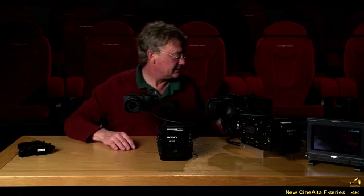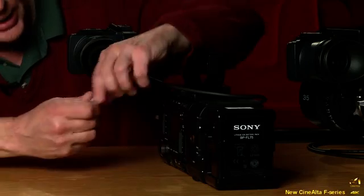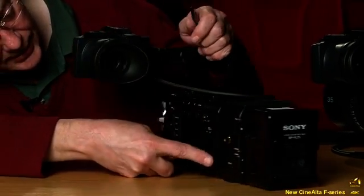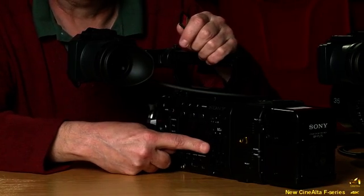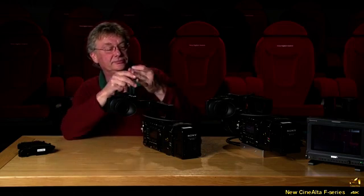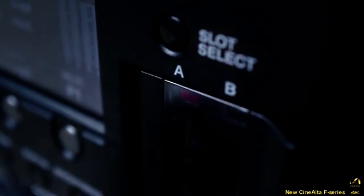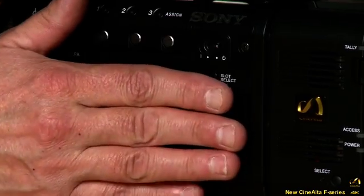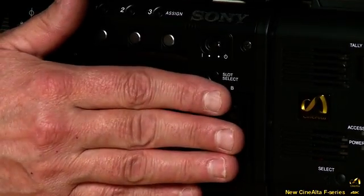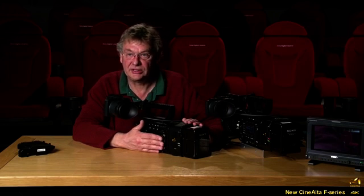The last step is inserting the SXS card for dual recording. The door folds down inside the camera body when opened, so you won't snap it off. Now we have the raw recorder card in and the SXS card in — the F55 can do dual recording, so you can record raw and proxy simultaneously.